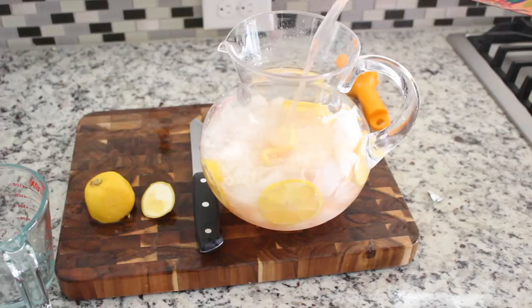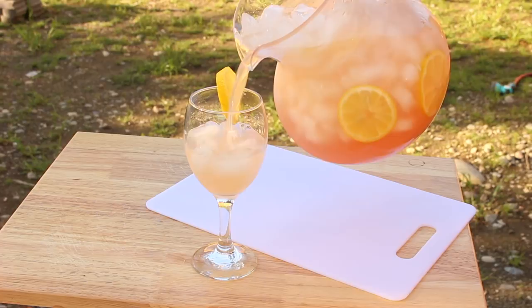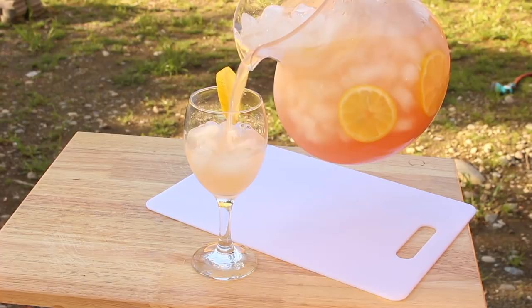Really easy! Don't forget that you can get the exact measurements from my blog iHeartRecipes.com. Definitely try this lemonade recipe ASAP and let me know what you think. I want to thank you all so much for watching, and don't forget to follow me on Instagram and Facebook as well.